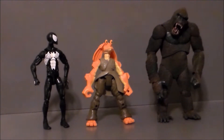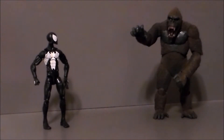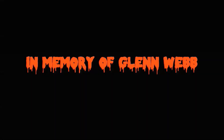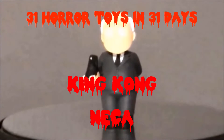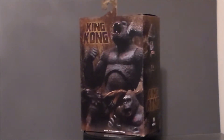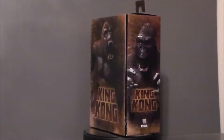Oh hey, look, it's Donkey Kong. You are not as tall as I thought you were. Good evening, and thank you for allowing me to come into your living rooms. Hey guys, Ultra Maximus back with another 31 Horror Toys in 31 Days, and today we're going to take a look at a classic horror movie monster. It's King Kong.